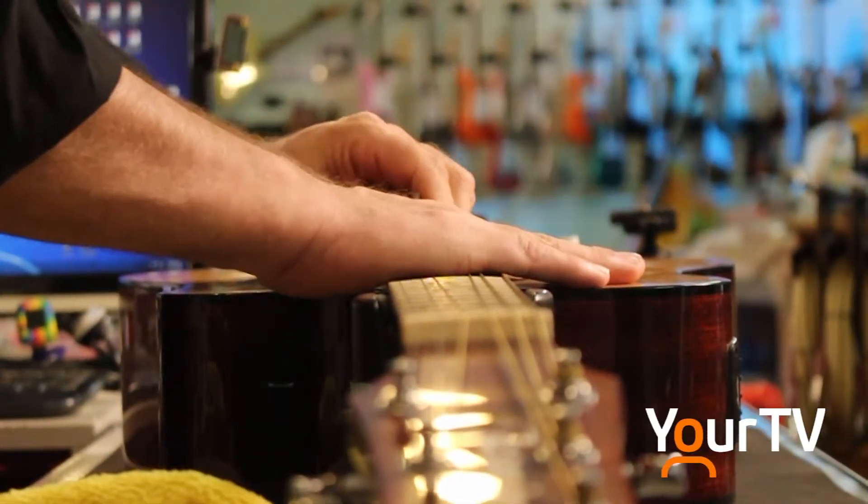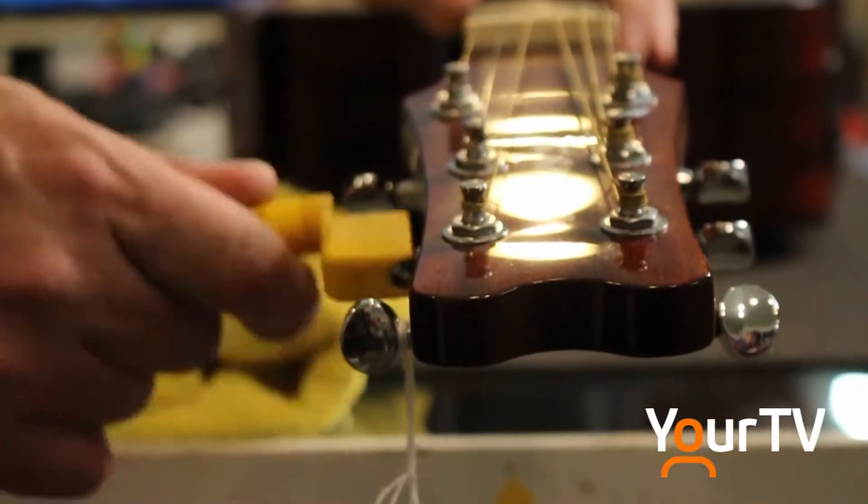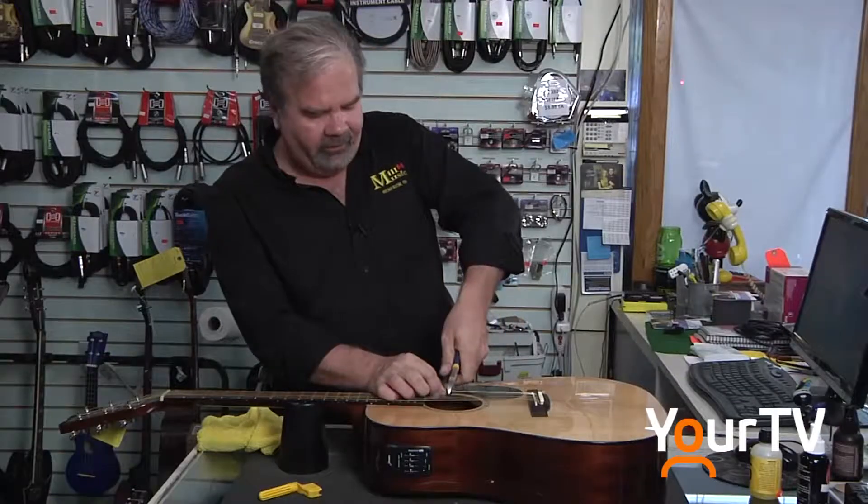Or the saddle should be shaved because the strings are too high or too low. We'll ask of course when was the last time you replaced the strings, how much do you play it every day — all these things come into play.